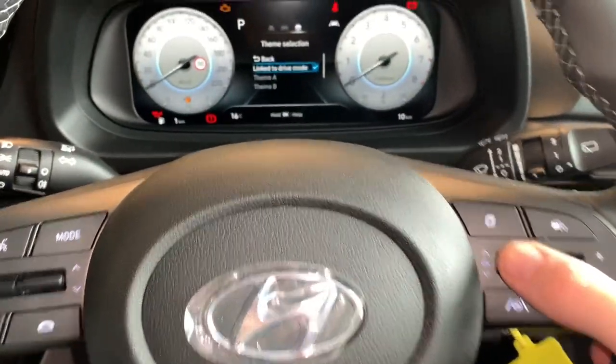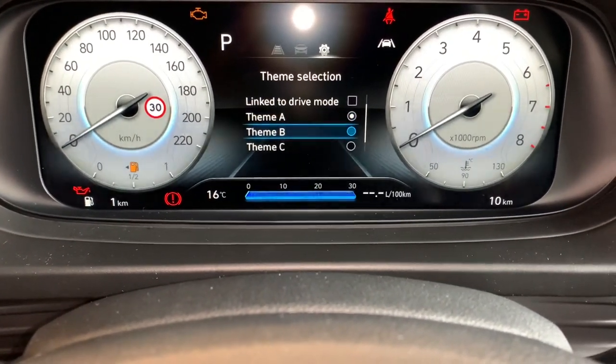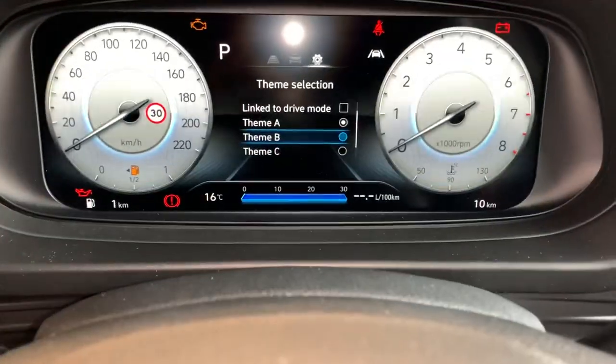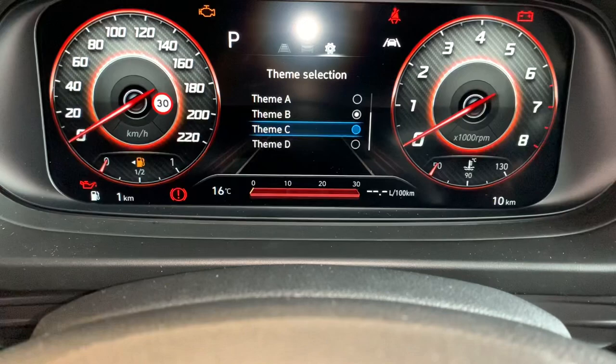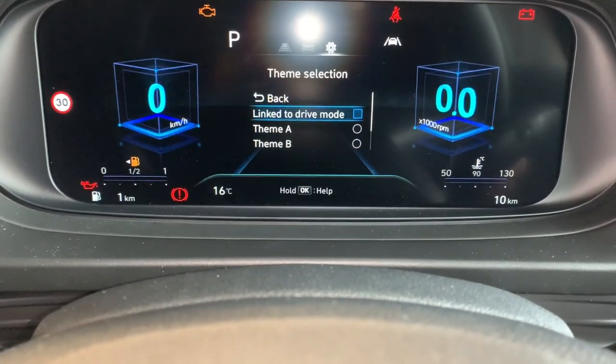I'm going to uncheck 'Drive Mode'. Now I can go Team A, Team B to select the themes. I'm going to push that inwards to select. This is what Team B looks like, that's what Team C looks like, that's what Team D looks like.